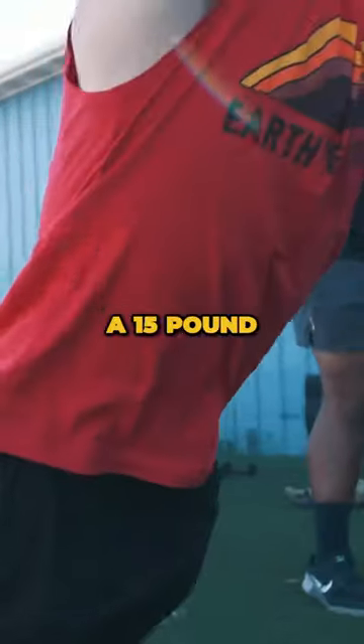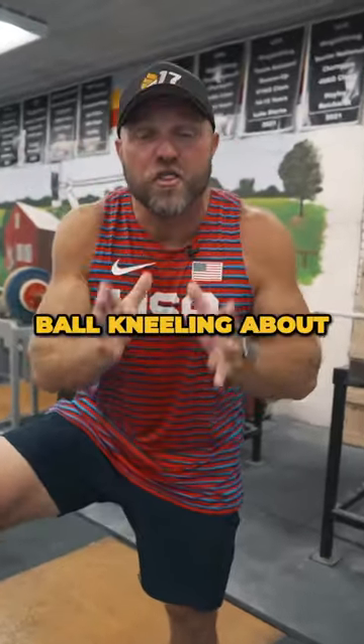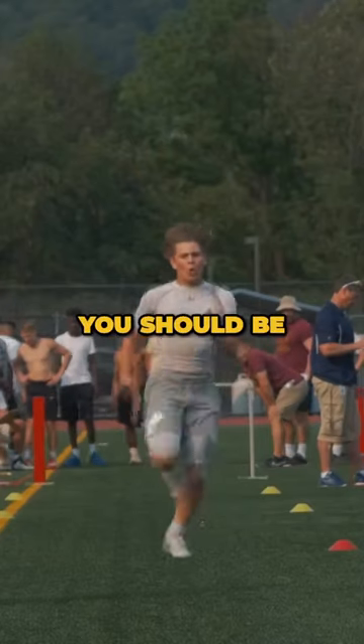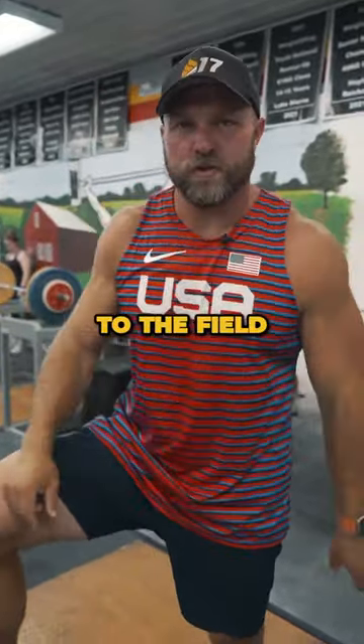Step 3, you've got to throw a 15 pound medicine ball kneeling about 32 feet. Step 4, run a 4-9-40. You should be able to do that and even translate that over to the field.